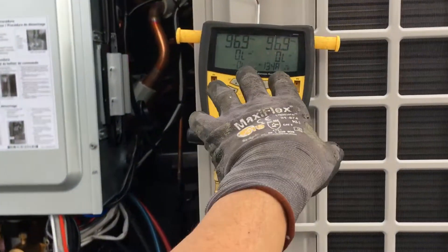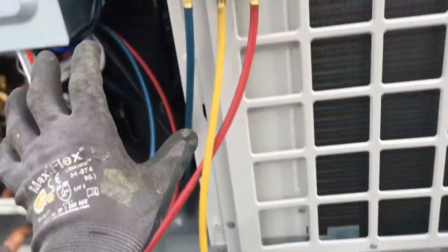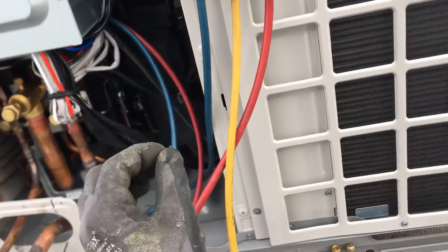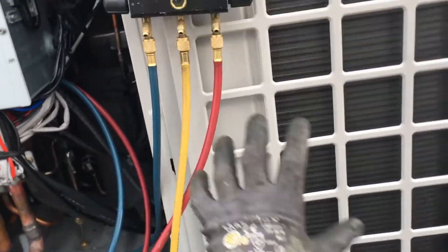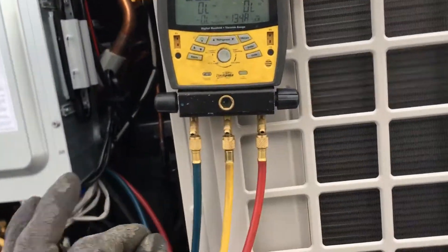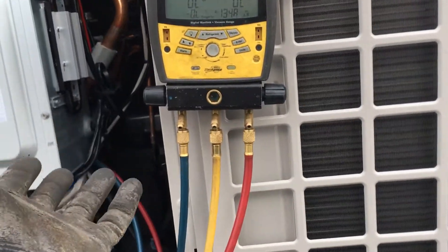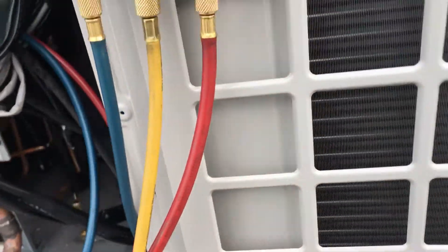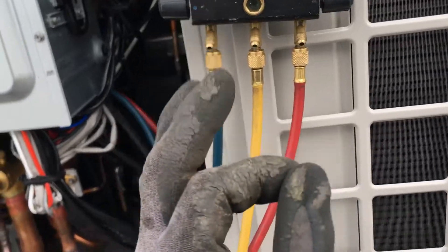Now I'm doing a low-pressure nitrogen test. To save on nitrogen in case I have a leak, at every one of my air handlers I turned the ball valves off, so I'm not loading up the air handlers with nitrogen. That way, if I have a leak, I don't waste all that nitrogen just loading up two six-tons and one eight-ton air handler.